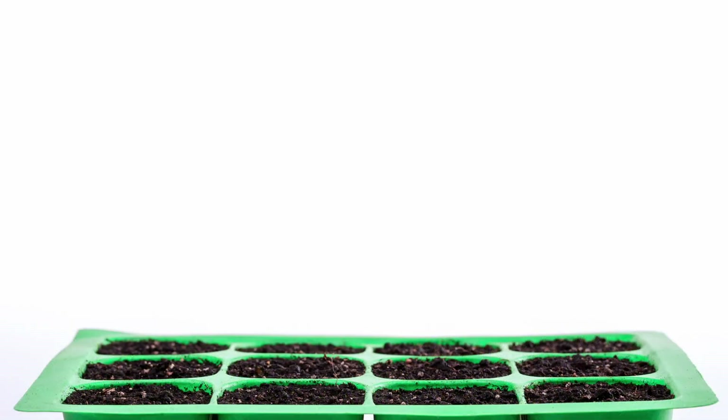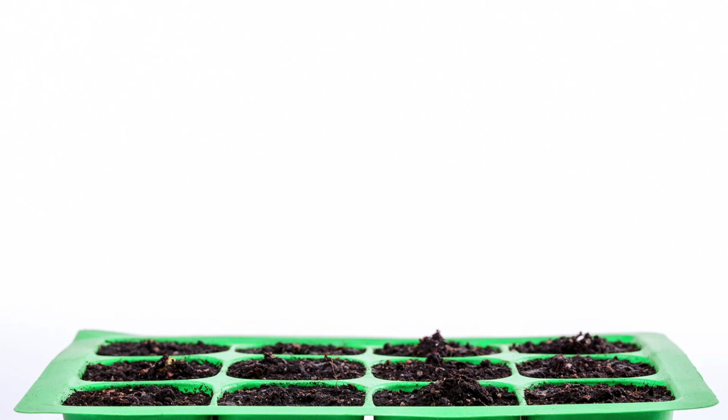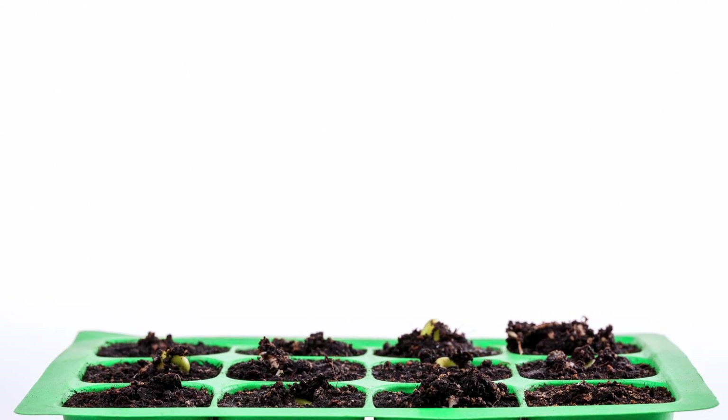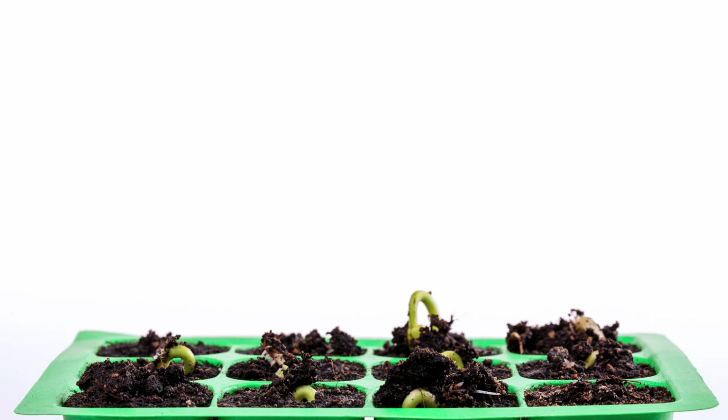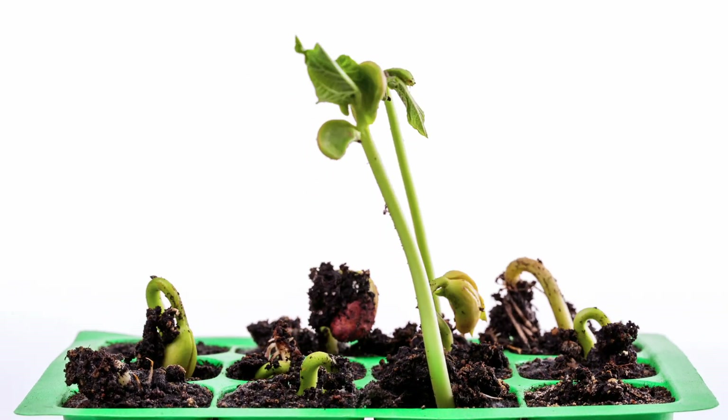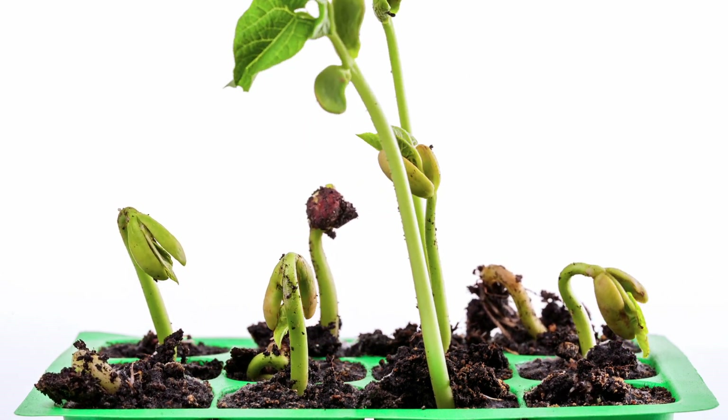When you plant seeds in the ground outside or in a pot, you're not going to see the beginning stages — you will only see once the stem starts sprouting up from the dirt. When we plant in a baggie, you're able to see every step of the growing process.